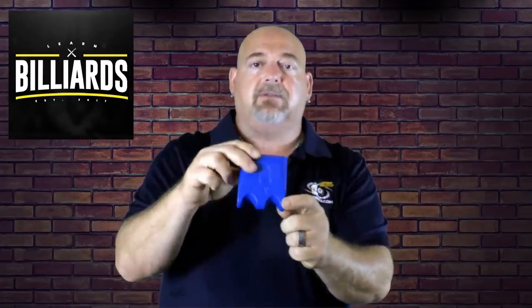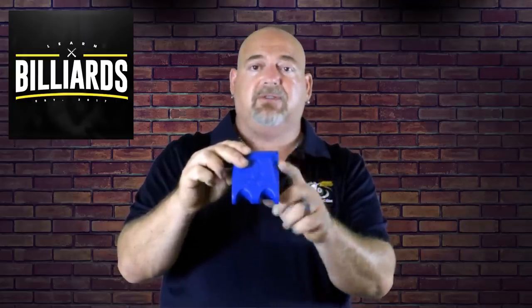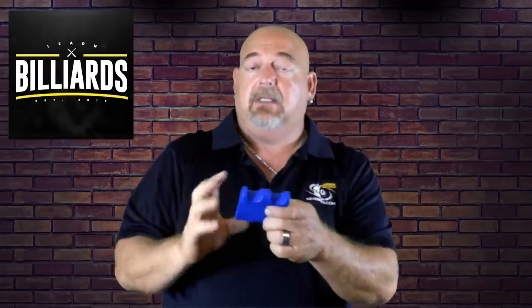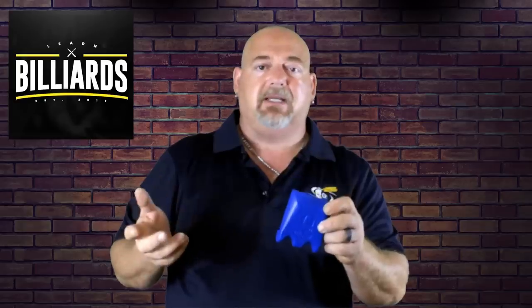They make them in a two, three, and I believe even a four-cue holder. The prices start at approximately $15 for this one, and it's well worth the investment — you're protecting your cue.